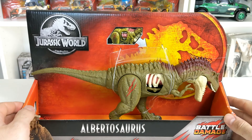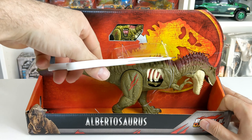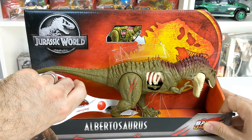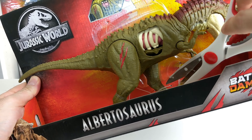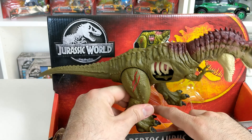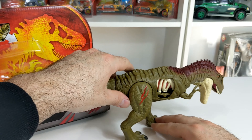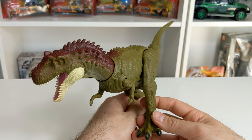Alright, that's it for the packaging. Let's take her out of the box and take a closer look. This should be pretty simple — we're just going to snip these ties here, and a couple more by the legs. Here she is outside of the packaging, and this is definitely a beautiful figure.